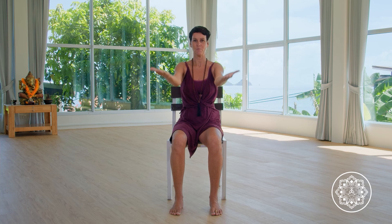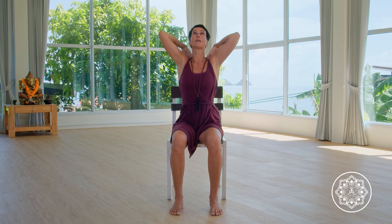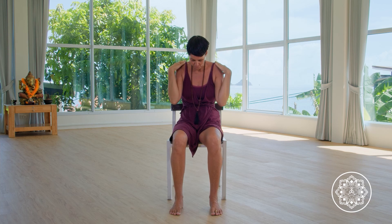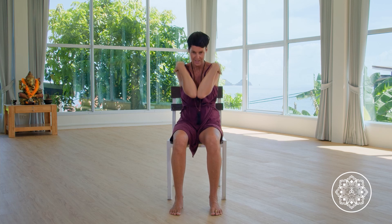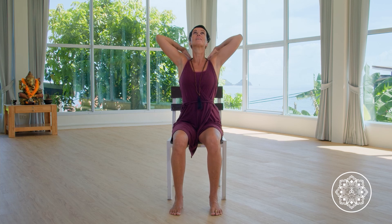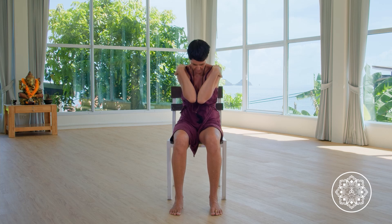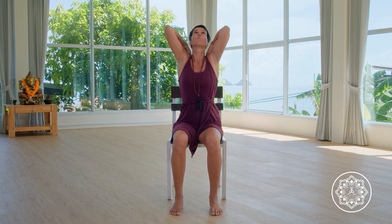Coming back to the shoulder, bringing the elbows together. When the inhale is rising, open, following the elbows, looking up. Exhaling, bring the chin to the chest, rounding the spine. Two more — inhaling opening, exhaling rounding with movement in your seat. Inhale up and exhale, come back to rest.